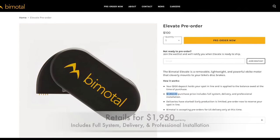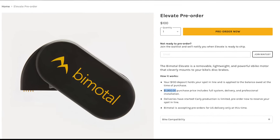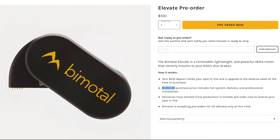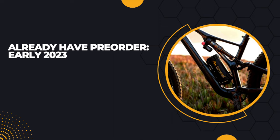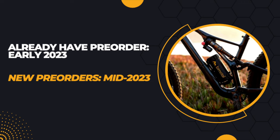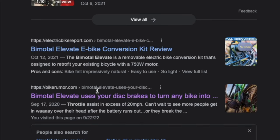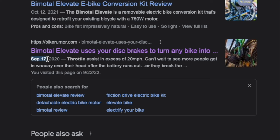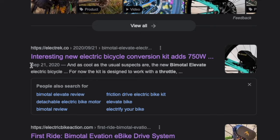The total purchase price for the Elevate is $1,950, which includes the full system, delivery, and professional installation. Bimodal told me that for people who already have pre-orders, the system shipped in early 2023, and customers ordering now can expect delivery around mid-2023. Worth noting: while researching this video, I found articles from 2020 mentioning an anticipated release date of early 2021. Bimodal is two years behind their original release date, though I'll give them some wiggle room given how bad the worldwide supply chain has been for the last couple of years.